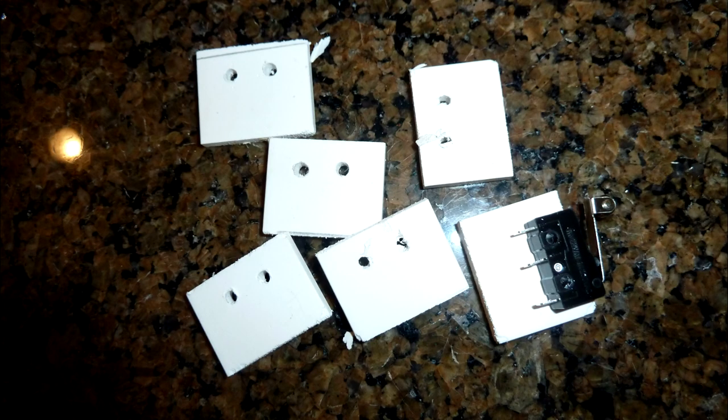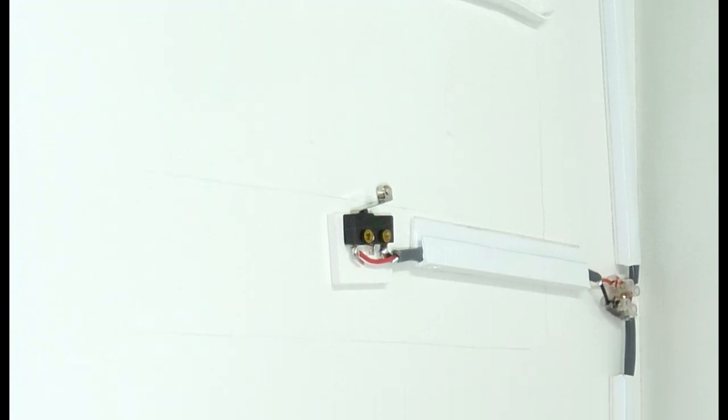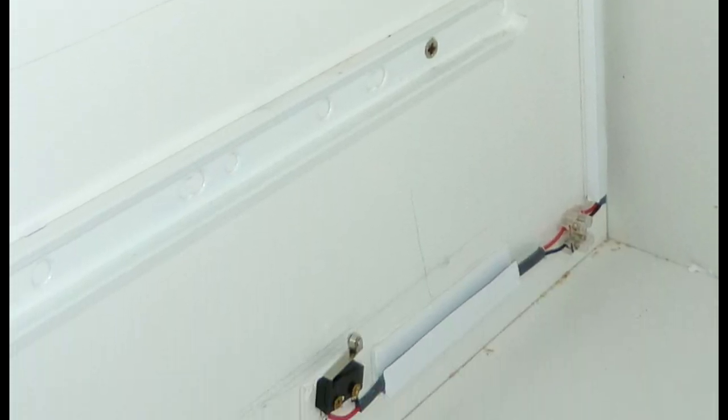We need to space out the limiter switch a little bit. Take some of this 3/16-inch plastic, cut some chunks out, and drill some holes. We want the limiter switch to be right on the edge — we don't want any of the plastic to be at the same level as the switch because we don't want it to snag when the switch engages, so it's going to be right level with the body of the switch.